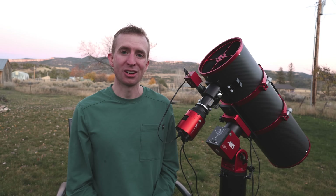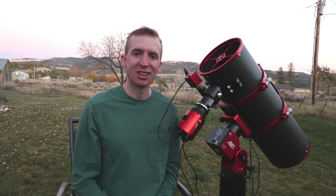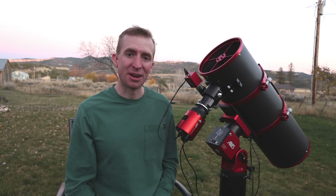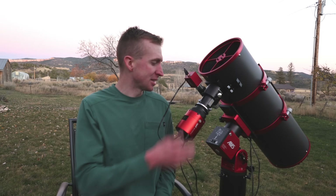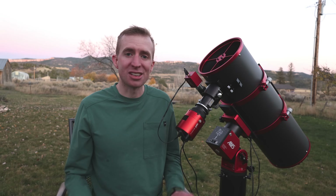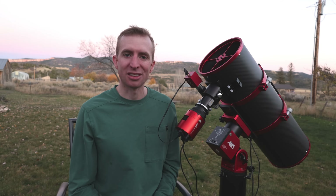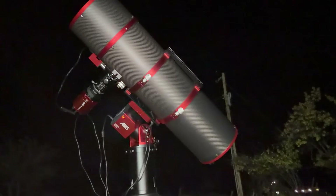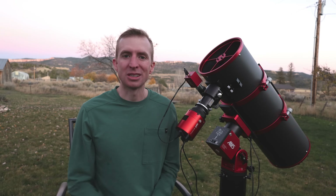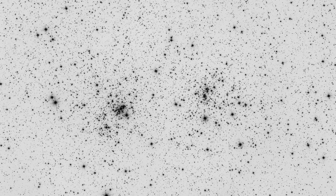That wraps up my review of the Apertura Carbon Star 200 Imaging Newtonian. This thing is packed with features — from the really strong CNC machined focuser to the excellent CNC machined spider vanes. The overall quality with the carbon fiber tube is just great, it's baffled, and it's optimized for an APS-C sized sensor. It's just an awesome imaging Newtonian straight out of the box. I'd like to thank High Point Scientific for allowing me to use this telescope for the last few months. I have some amazing Bortle 1 skies tonight, so I can't wait to image with the Carbon Star 200. As always, I appreciate you watching — I hope you have a great day and clear skies!